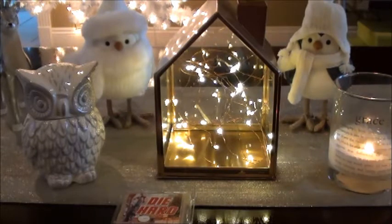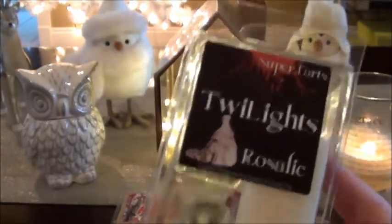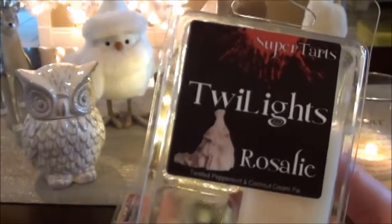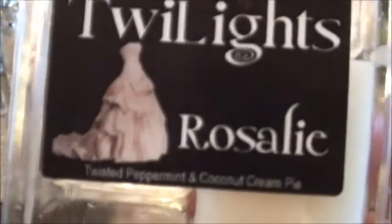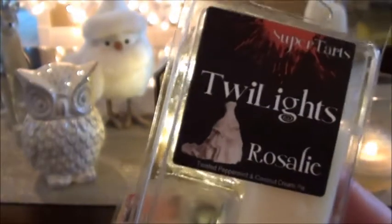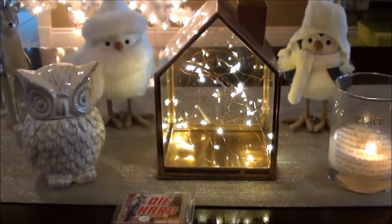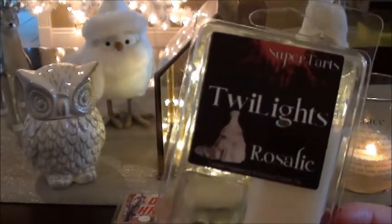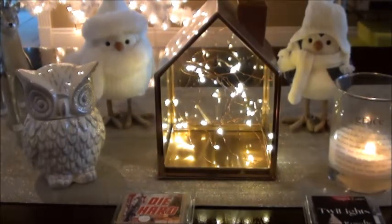The next one on her list is Frosty, and I did order that one when it came out, but I am not a fan of Sugar Milk — that's a no-go. However, this is Rosalie, which is Twisted Peppermint and Coconut Cream Pie. I like this one much better than Frosty. I think it could be classified as a Christmas scent because it has peppermint in it and it's super creamy. It's also very similar to Rose Girl's Peppermint Coconut Mallow, which is easier to get because you can get it in mini melters.